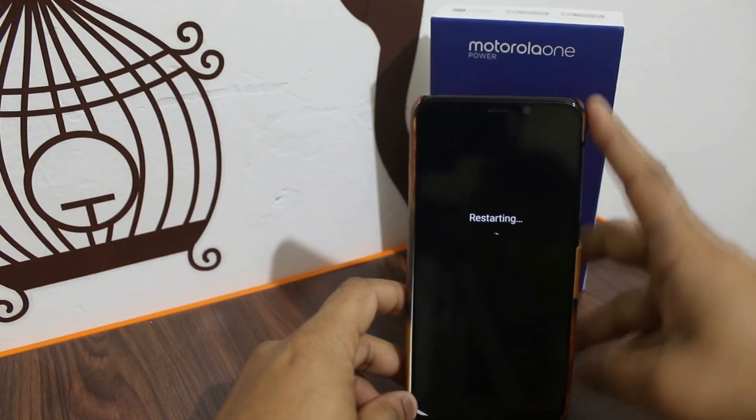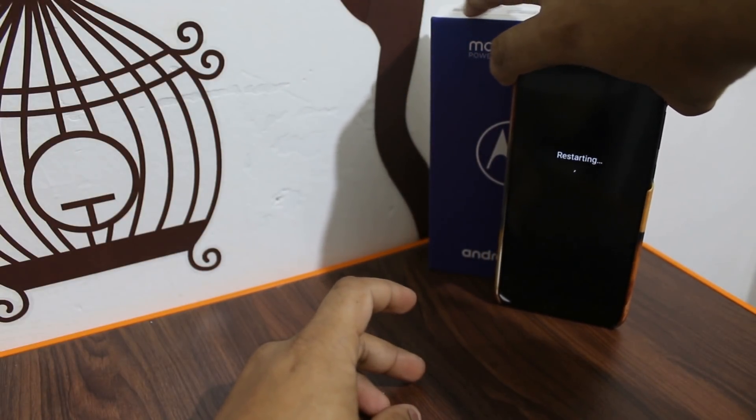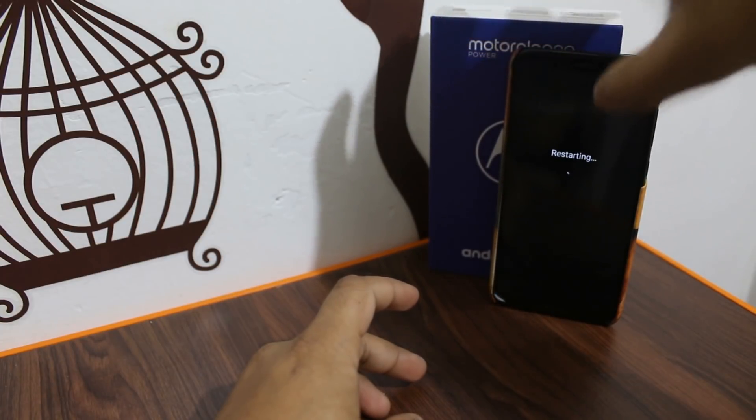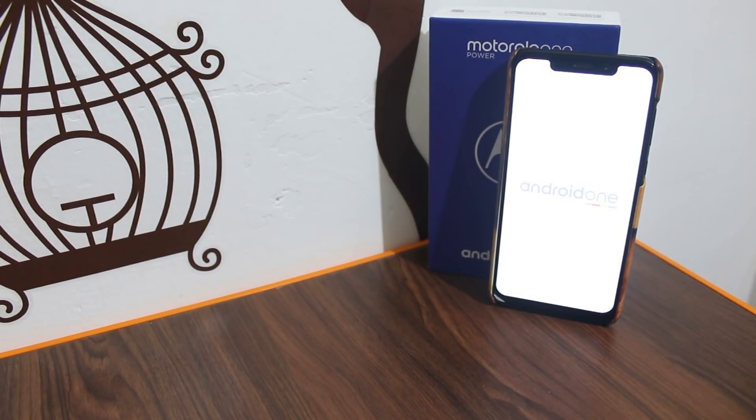This phone is currently running on Android Oreo. Let's see what other changes and expectations there are. Let's start and see if we have any new features on Android 9, and how the phone has changed overall.